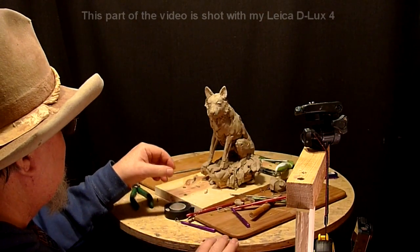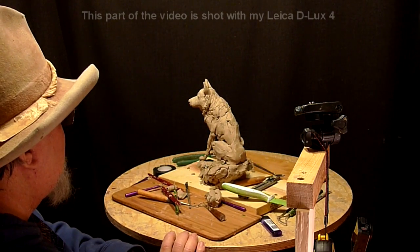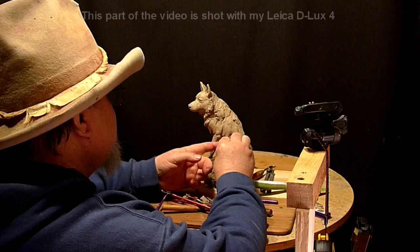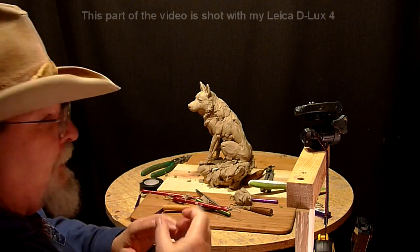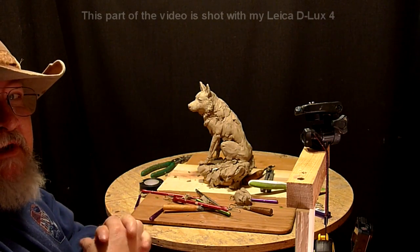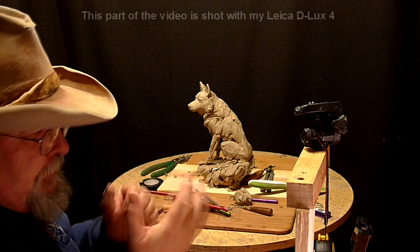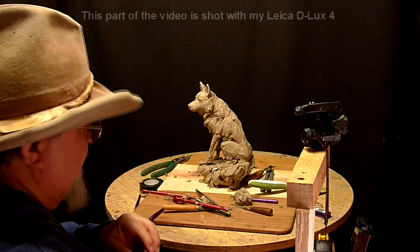This is Sam — he's a commissioned piece by an artist friend of mine. Let me remount the camera a little closer because I've got it zoomed in all the way and I'm not that far back. It doesn't have a great zoom, which is okay. The lens is amazing.